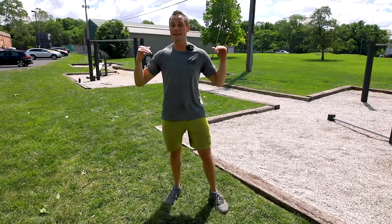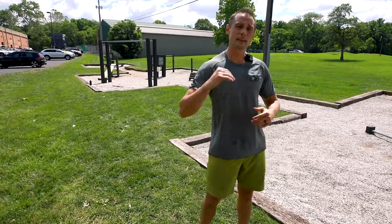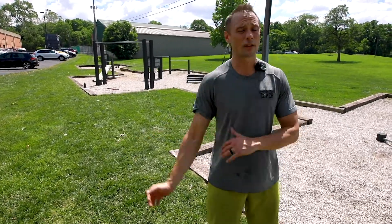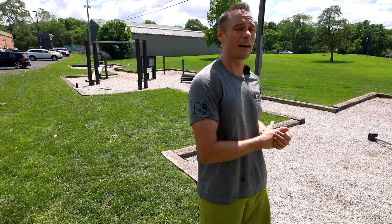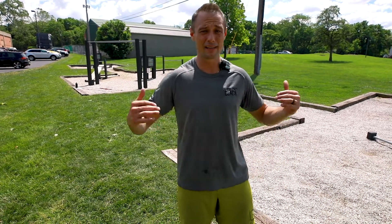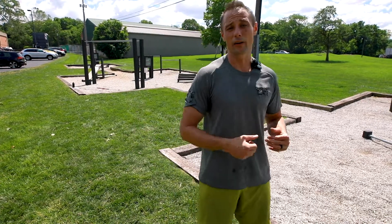Sunday June 21st, today is our bonus workout. We released this one at the beginning of the week. This is a great one — stack this in somewhere where you don't have a lot of time, you don't have a lot of equipment, and you just need a total body burn and a great workout.